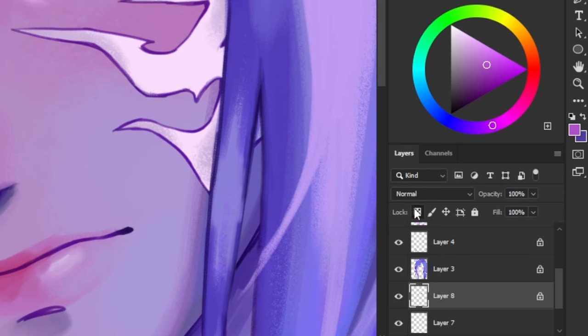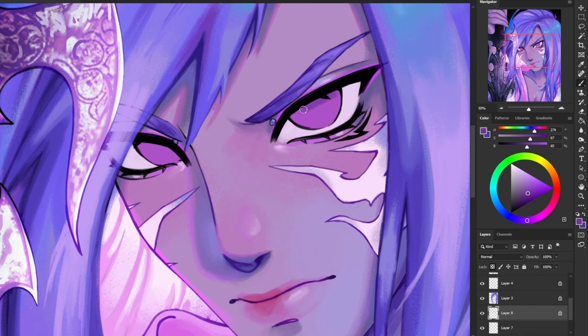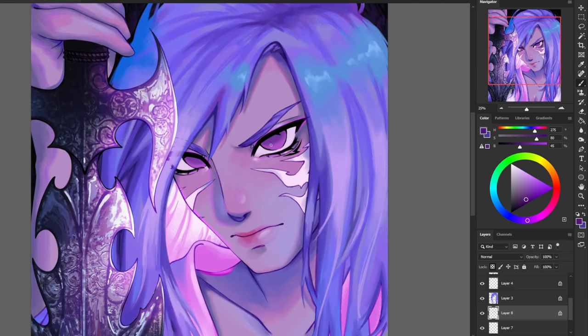Now I'm going to alpha lock this layer so I can't draw outside of it, and I'm going to create a small shadow on the top of his eye. I'm just using my brush here to slightly blend this out — it doesn't need to be perfectly smooth though. I like to blend things out very manually, so I don't use an airbrush; I'm just using my normal coloring brush.